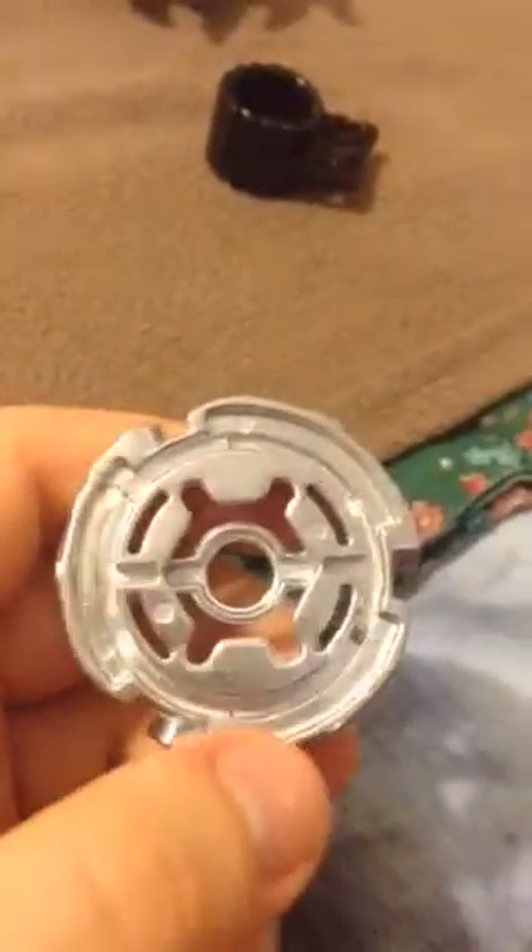Here's the Storm metal wheel. This metal wheel is fairly heavy but provides some smash attacks. This metal wheel can land powerful smash attacks, and it's standard for the Metal Fusion series.